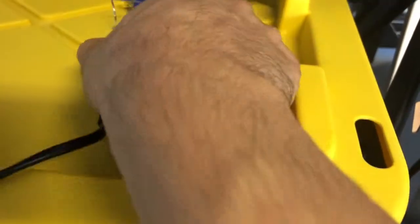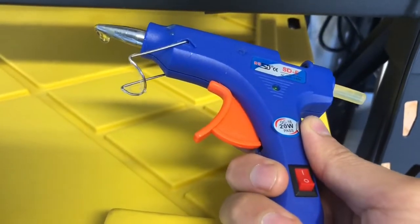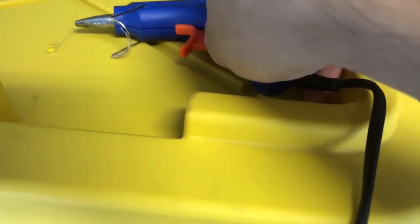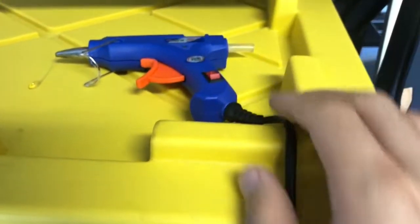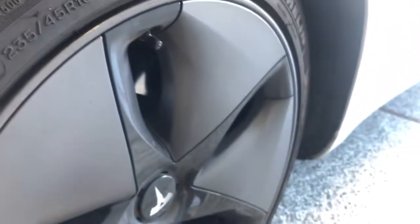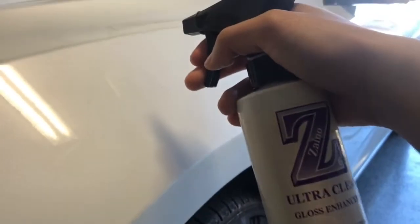Here's the special glue. Don't use any regular glue gun — it has to be a special glue that adheres to the clear coat for that plastic tool to work. First off, let's heat up the glue gun. Plug it in and we want it really hot. While we wait for that, we'll clean up the area where the dent is.